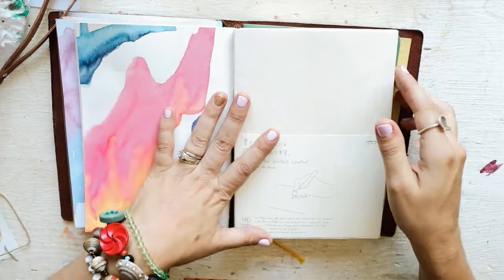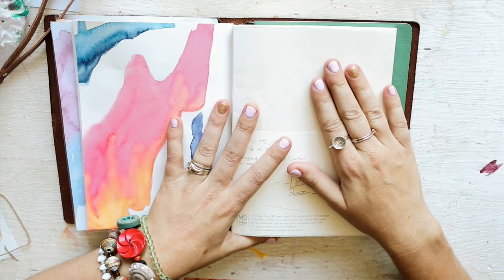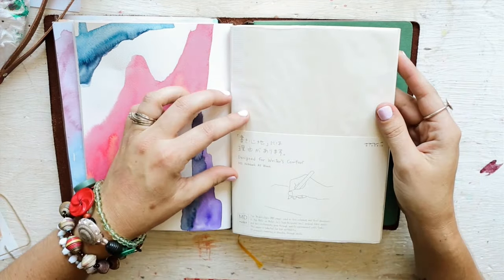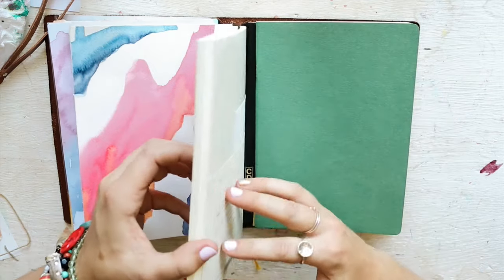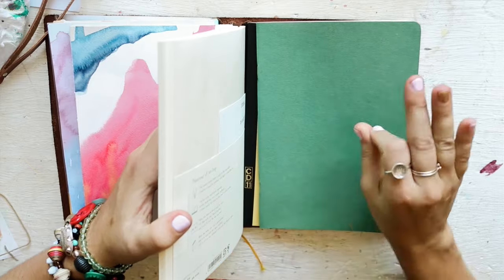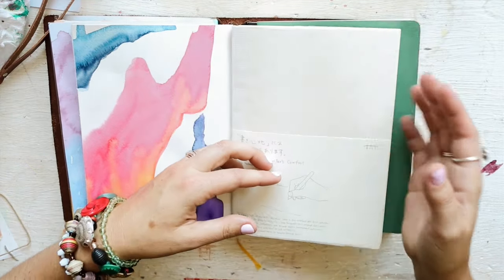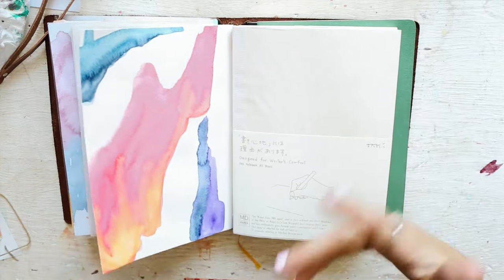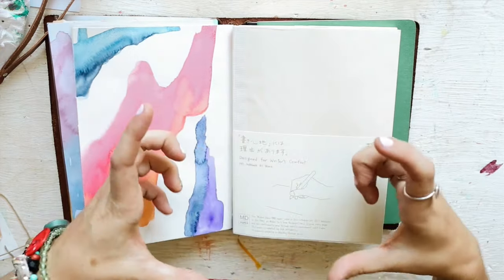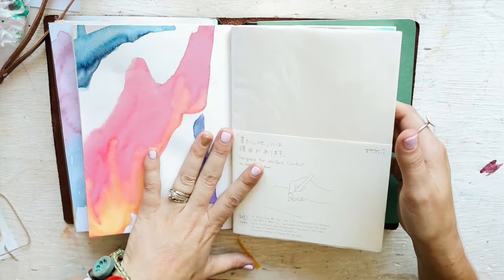This insert y'all hadn't seen in the last video - I accidentally ordered it. It's an A5 Midori insert and I did not realize it was going to be this thick. I do love Midori paper for journaling and I'm tempted on my next insert to go back to Midori for a volume just so I can play with it again.